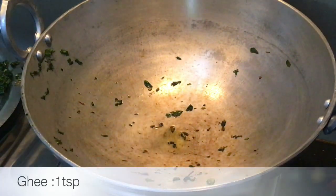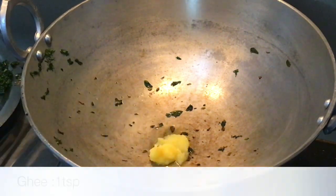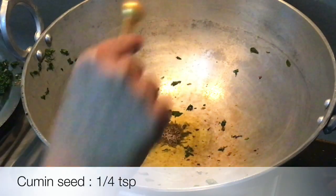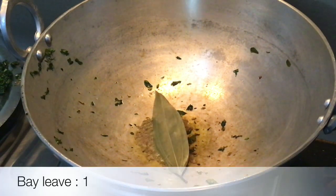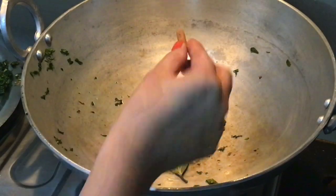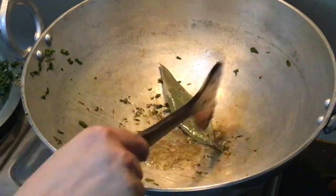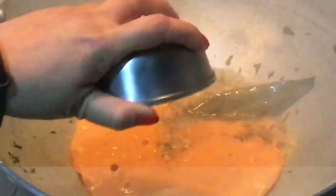Add 1 teaspoon of salt and 1 small green chili. Add 1 inch piece of ginger for about 1 minute. After that, add a mixture and cook for 5-7 minutes.